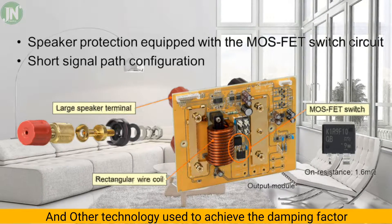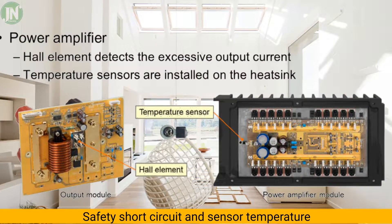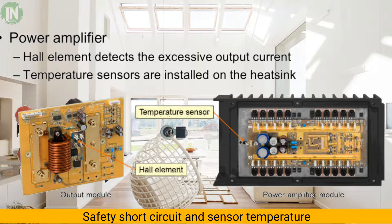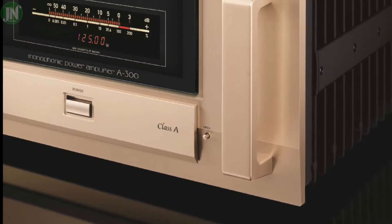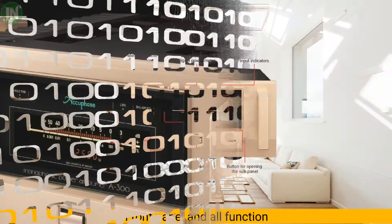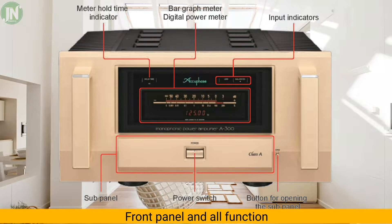On the PCB output speaker terminal there are two sensors: the first is a current sensor and the second is a temperature sensor. When the current exceeds a threshold the amplifier will turn off, and when the temperature exceeds the specified limit the amplifier will also turn off. The latest technology and accumulated knowledge is incorporated into this model's development.